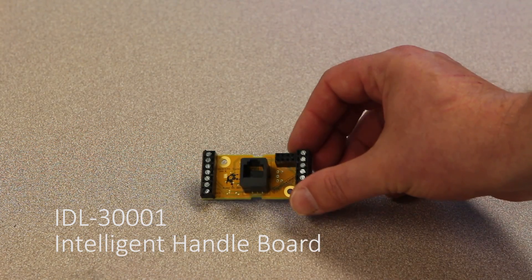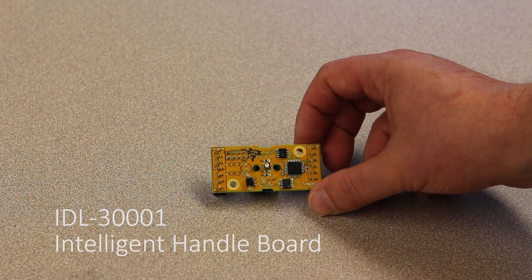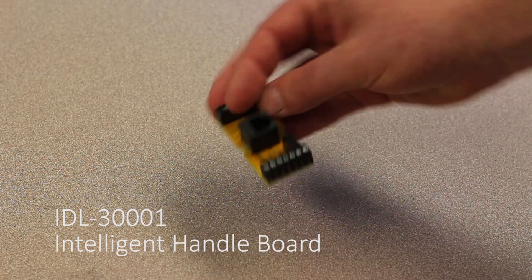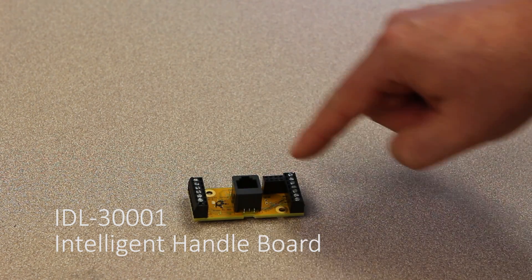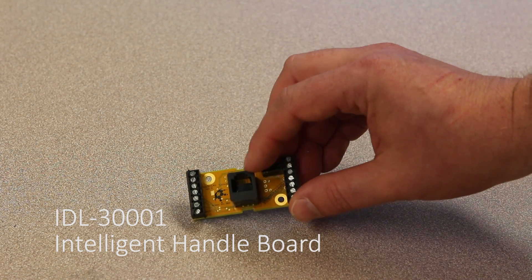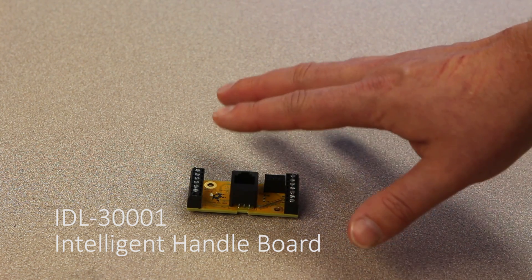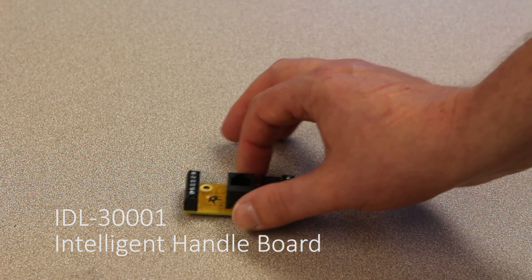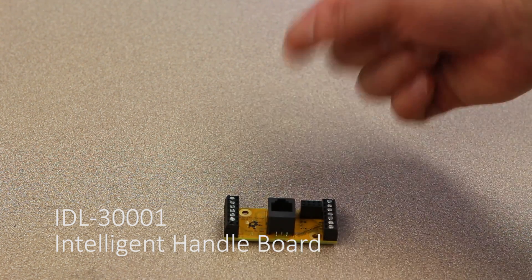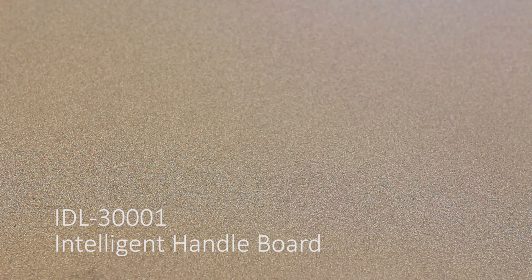This is the intelligent handle board. It's designed for use where you've got a custom handle that requires more than four IOs. This particular board can handle up to 10, using standard screw terminals to wire the switches in, and uses a standard RJ12 connector. If you're using your own custom handle and you need four or fewer IOs, you don't actually need this board. The standard Dragonfly or Silk RJ12 connector has specific pinouts that allow up to four buttons without any additional electronics.